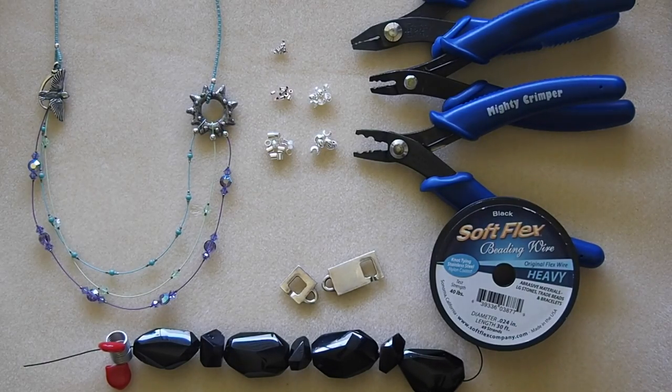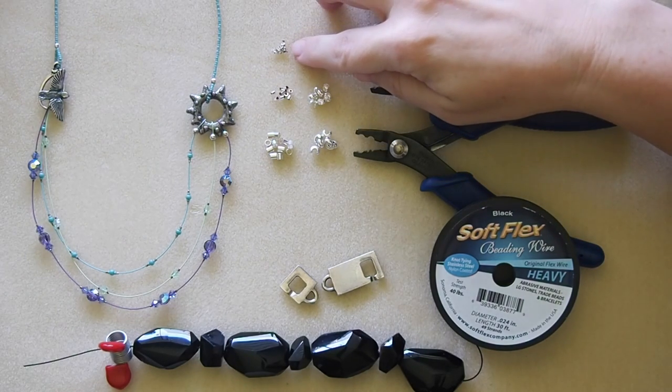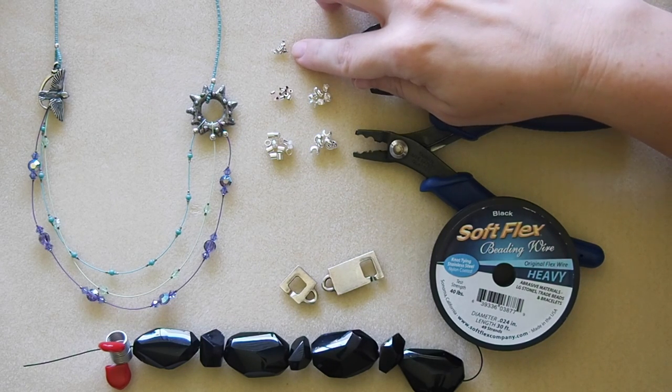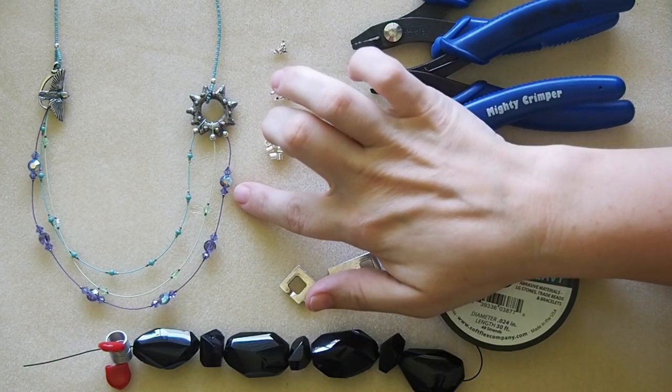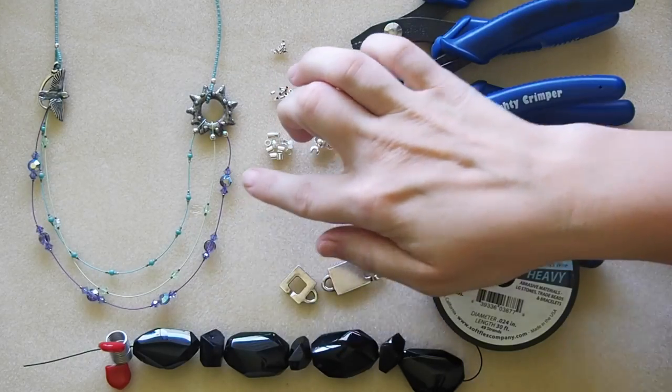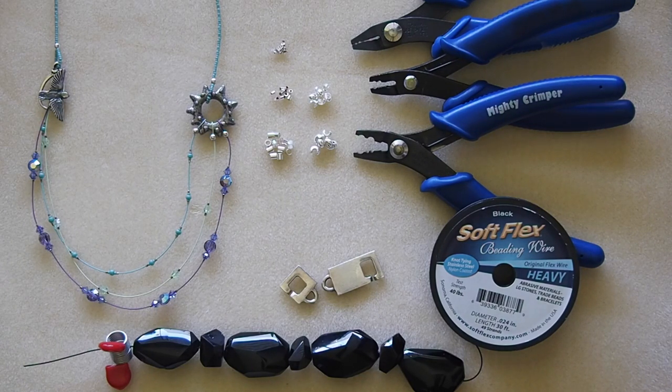Today I'm showing you all silver filled, which is usually the type of metal I use most frequently. The smallest size is a 1 by 1 millimeter crimp — that's the diameter by the length. These are really useful for anchoring beads in place on the wire, as you can see in this design. You can also use it with our very fine 0.010 diameter beading wire, which is used for really small gemstones like sapphires and diamonds that have tiny holes.